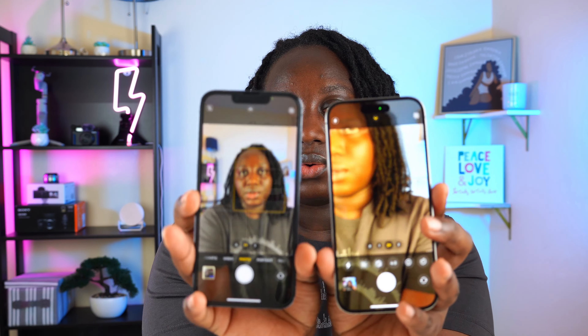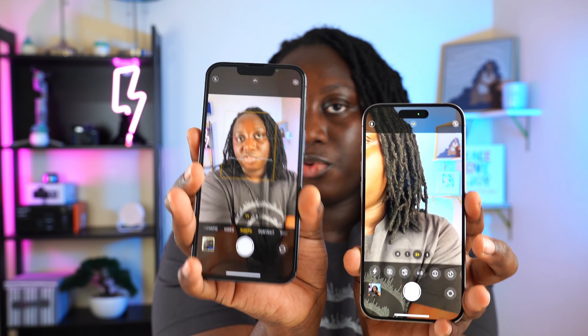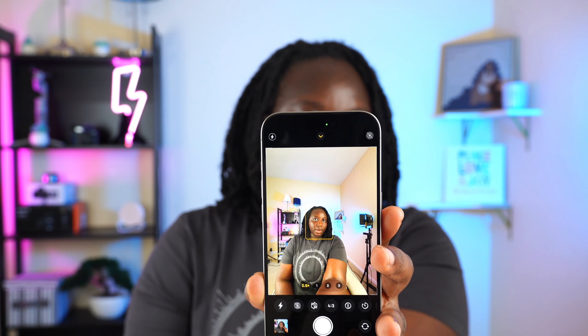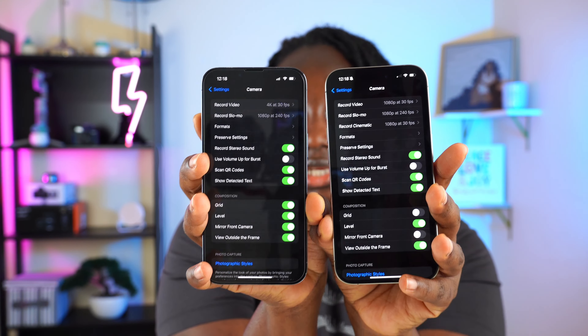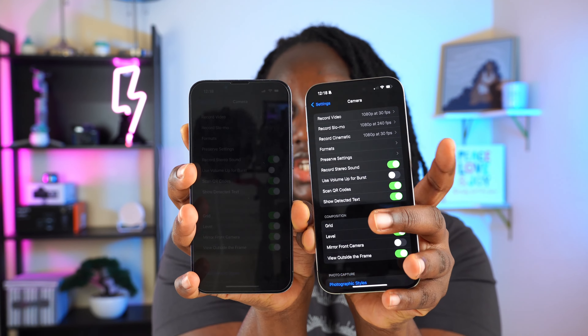One of the main reasons people upgrade is the camera. On the 13 Pro you have 0.5x, 1x, and 3x zoom. On the 15 Pro you have 0.5x, 1x, 2x, and 3x. I'm in the camera settings right now, and you can now change video quality not just for regular video and slow motion — you can also change it for cinematic mode.